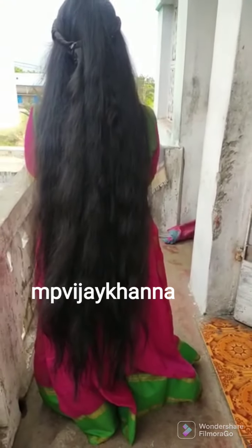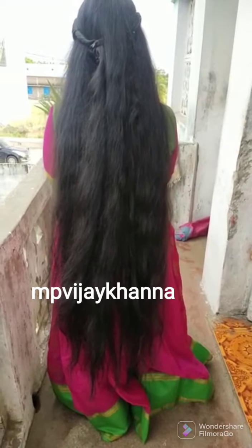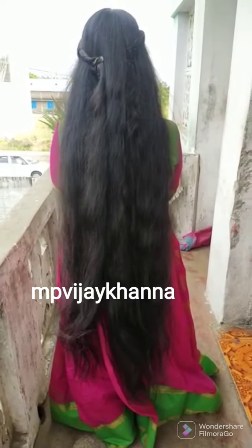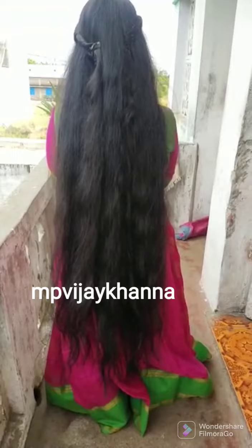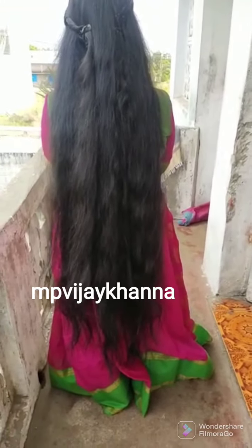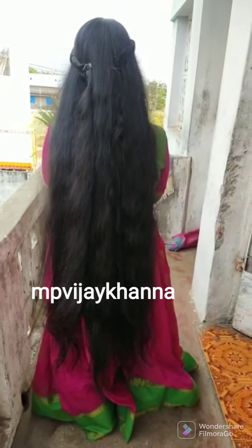Hello everyone. We asked a question about how to do hair care very easily in a period of time. It's a simple way to say that you can't get a hair pack. This is a simple remedy for this.